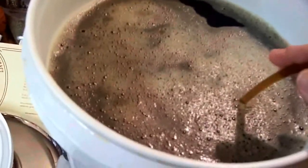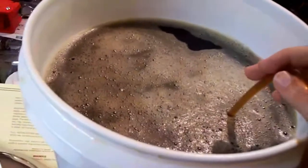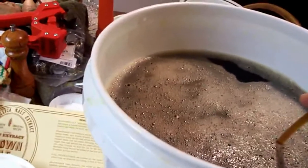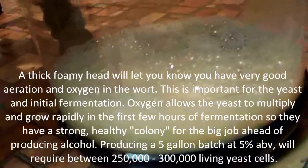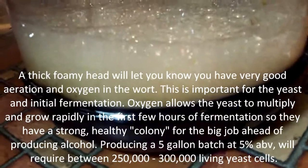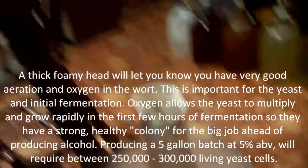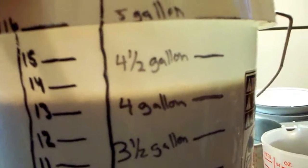I put it in the bucket here, filled it to the five-gallon line. It's around 100 degrees now, so I need to get it down to about 70-75 — room temperature. What I decided to do is siphon it down to aerate it and take some of the heat out. It's getting a lot of air, which is what it's supposed to have — aerating it and cooling it at the same time.